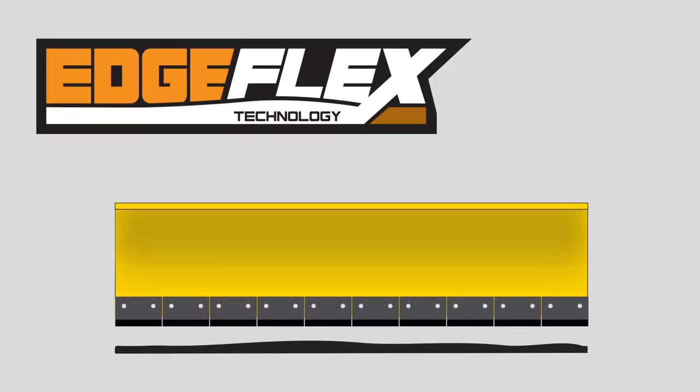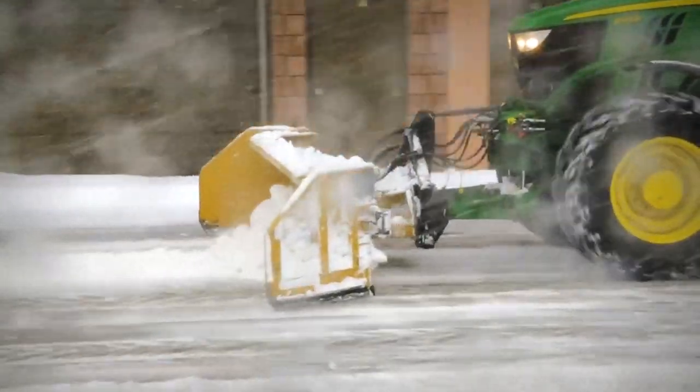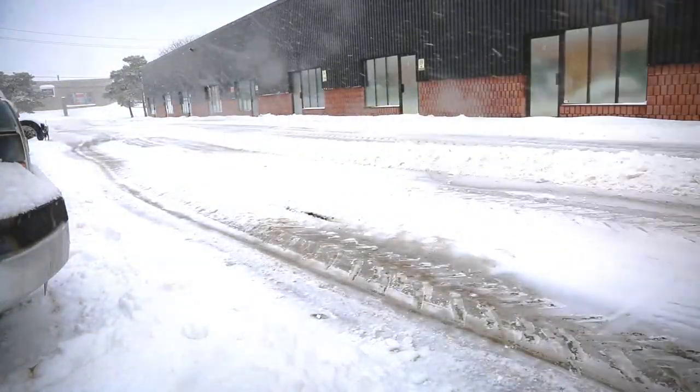The segmented cutting edge easily adapts to the ground using positive downward pressure. The blade's weight transfers the pressure through the suspension block to the cutting edge. This effective preload maintains a consistent pressure of the edge against the ground, allowing the edge to flex with as little moving parts as necessary.